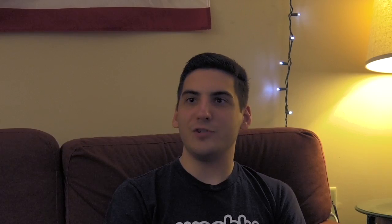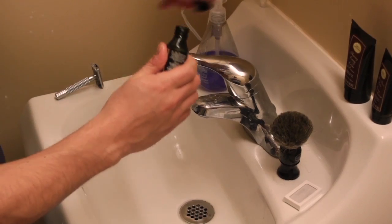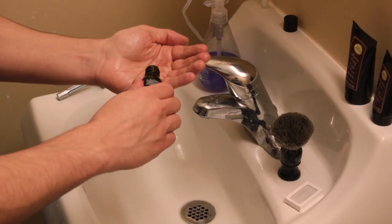The shaving kit that I have is the Art of Shaving New York shaving kit. It's got a pre-shave, shaving cream, and post-shave in there. The pre-shave is there to kind of lube up your face a little bit before you put on the shaving cream.